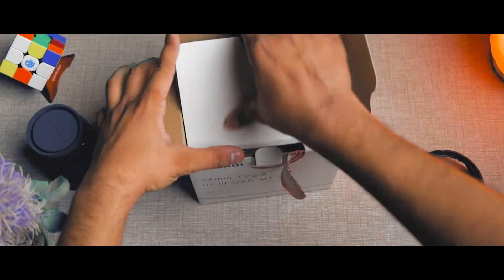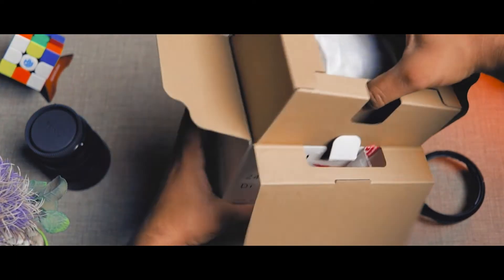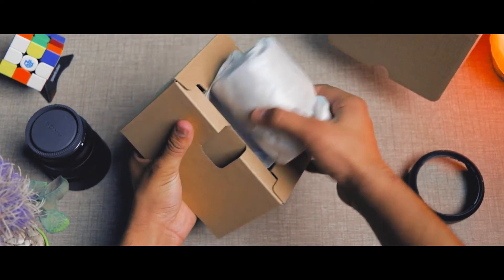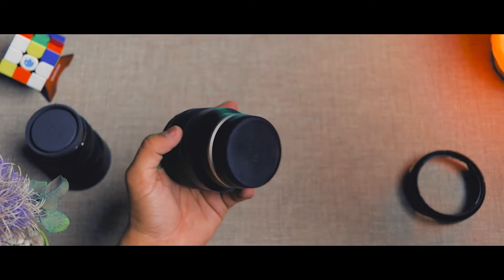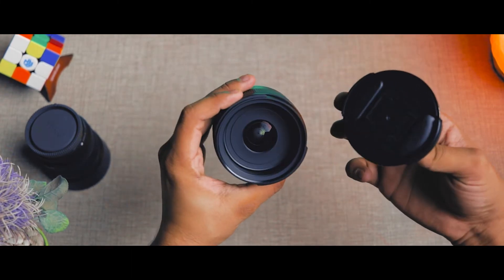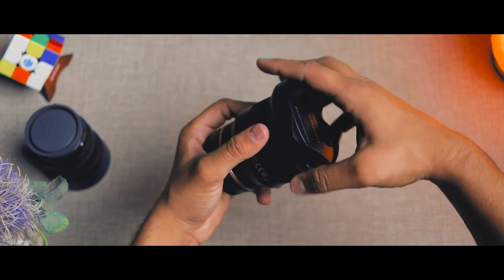The Tamron 24mm comes with the lens, hood, and cap — the same package. The 50mm lens I purchased for very close shots, and the 24mm lens I purchased for wide shots, so I can keep the camera far away and easily focus on my face cam.